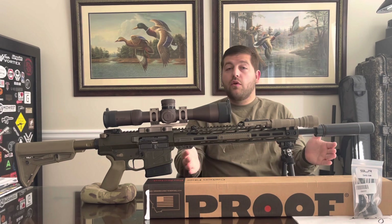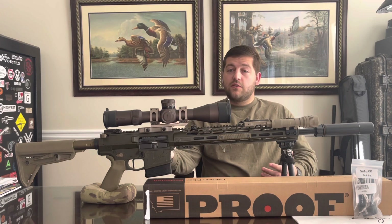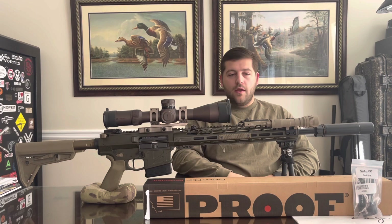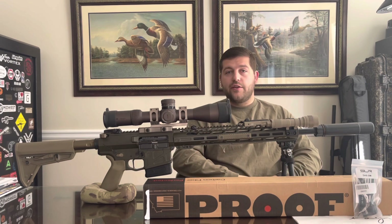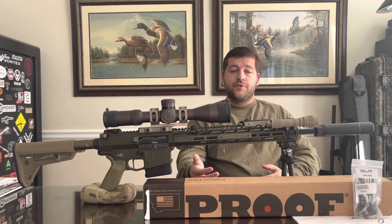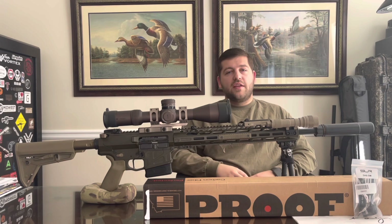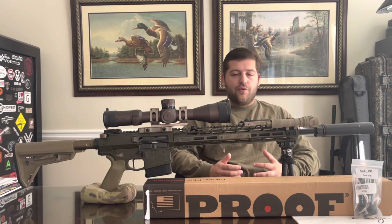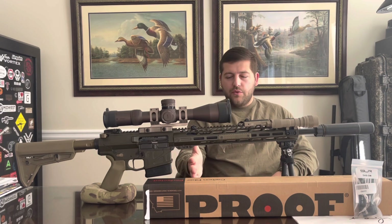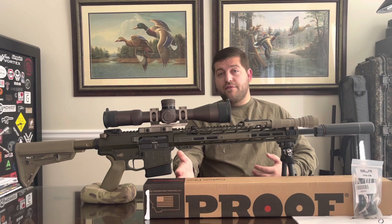That's why we're going with the 20-inch barrel. I have a few Proof Research barrels on some AR-15s like my Mark 12 and 6 AR, and a Proof barrel on my 22, and they've all shot really well. So I have high hopes — that's not to say the Criterion barrel isn't great; I just need a 20-inch. One thing I'm really excited to try is the gas system: it's a rifle-length gas system plus two, versus the current rifle-length gas system.